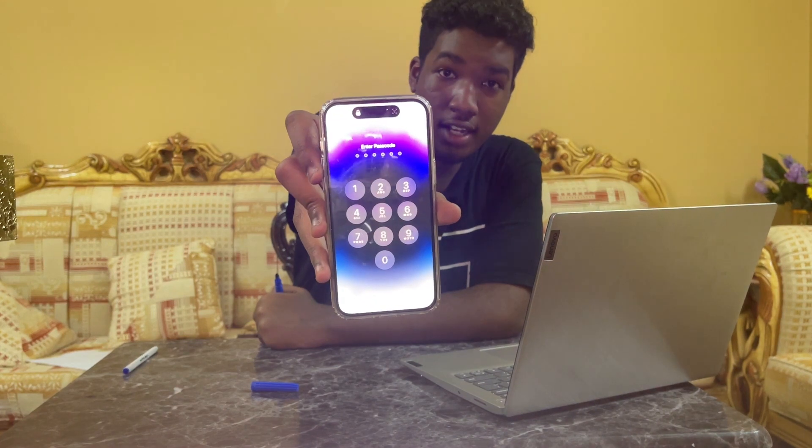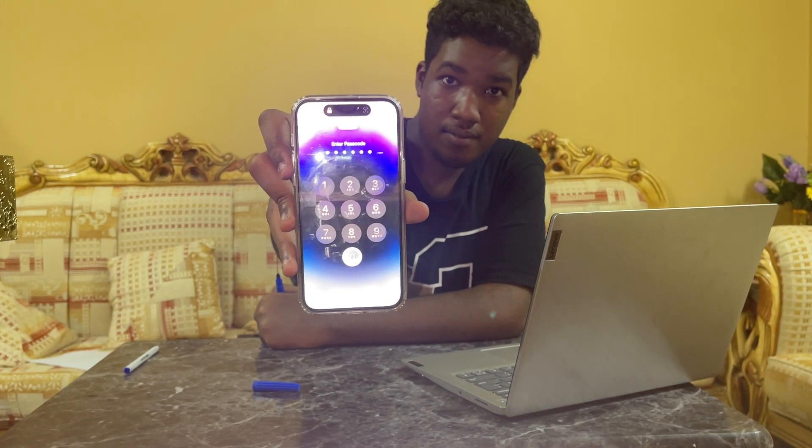Did you know that you can unlock your iPhone just using your voice instead of typing or using Face ID? I'm gonna show you right now. Unlock. See, it's open — I just said 'unlock' and now my phone is actually open.